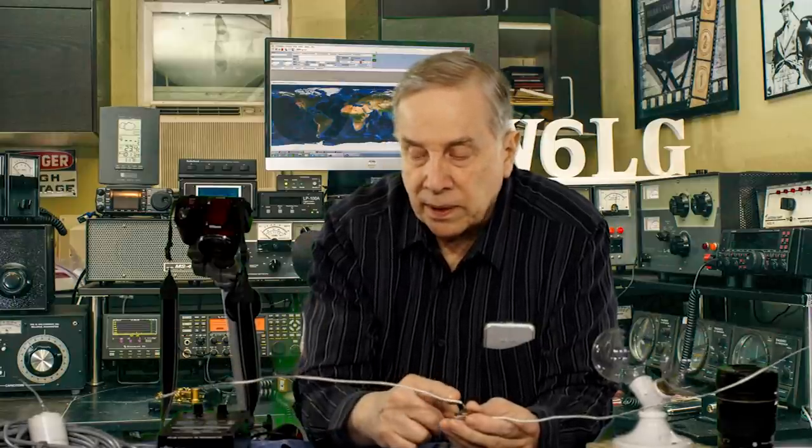High current in the middle, high voltage on the end — high impedance on the end, low impedance in the middle. If you feed it at the end, it's high impedance. If you can remember that, you can pretty much figure out a lot of antennas we use on HF.